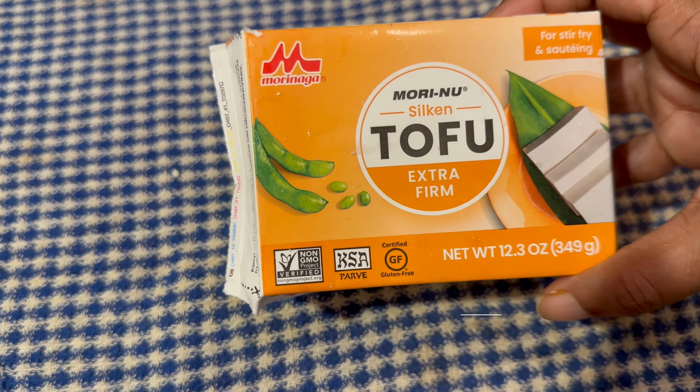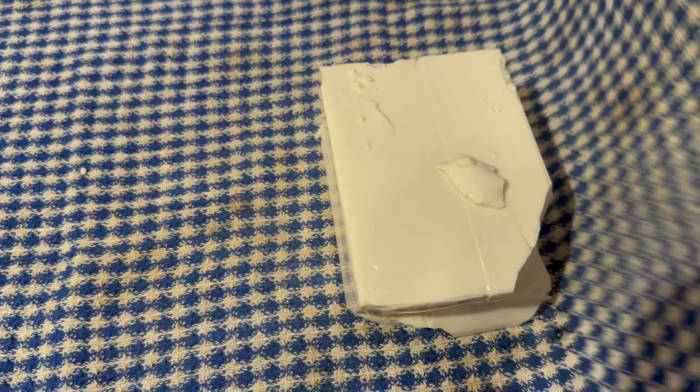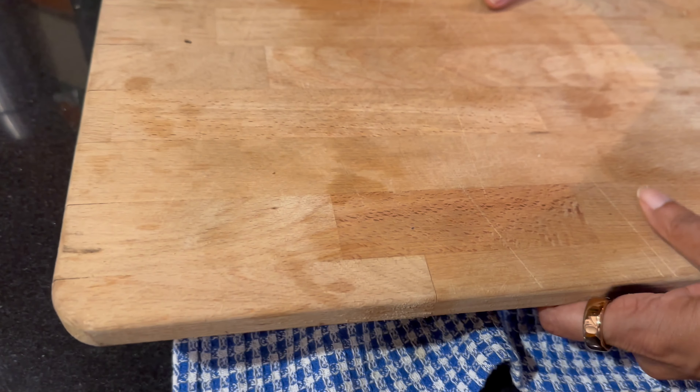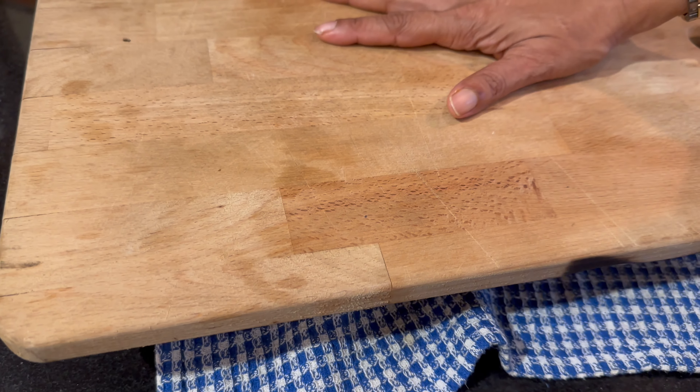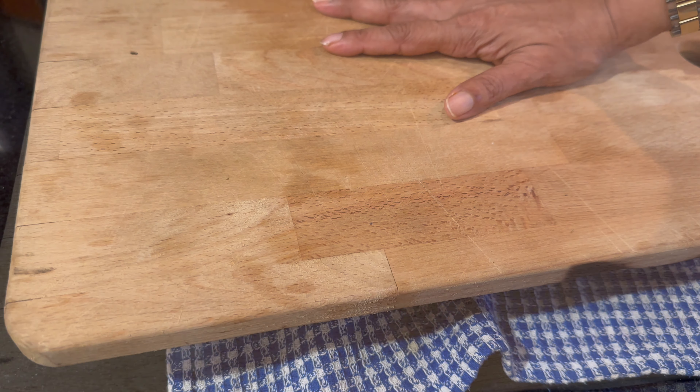I've got some extra firm tofu which I've taken out of its cover. We've got a cloth here. We're going to keep it on that, cover it, and put some weight on it and just leave it like this for half an hour to 45 minutes for all the excess water to drain out.